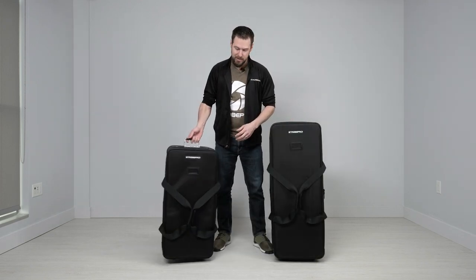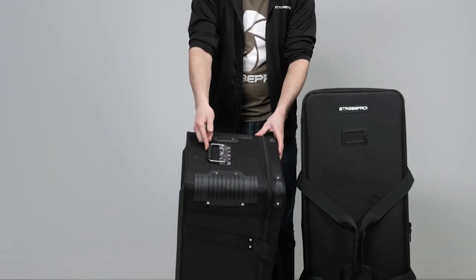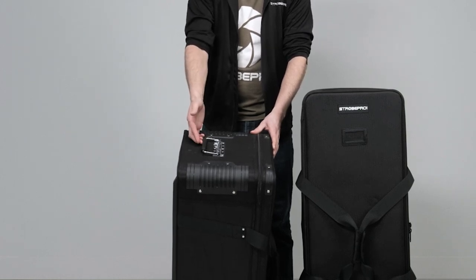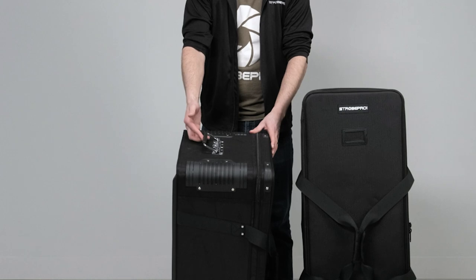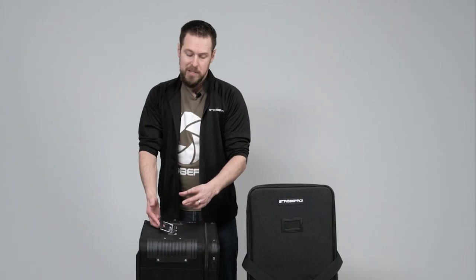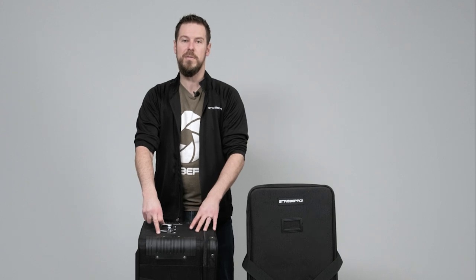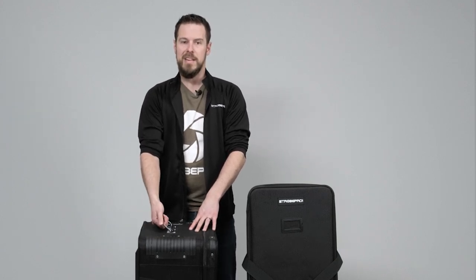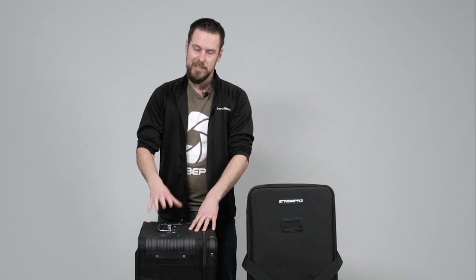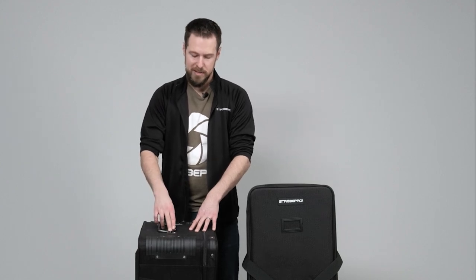You'll notice this spring-loaded handle on the top — it's spring-loaded to keep it out of the way, but it's also a steel handle and it's very strong. What's even more important is the backing on this handle: on the internal structure of this bag we reinforce it with steel as well. With cheaper bags when you're pulling 50 pounds you could easily tear a handle right out of the bag. That's not going to happen with the StrohPro kit bags — they're reinforced in all the high stress points.